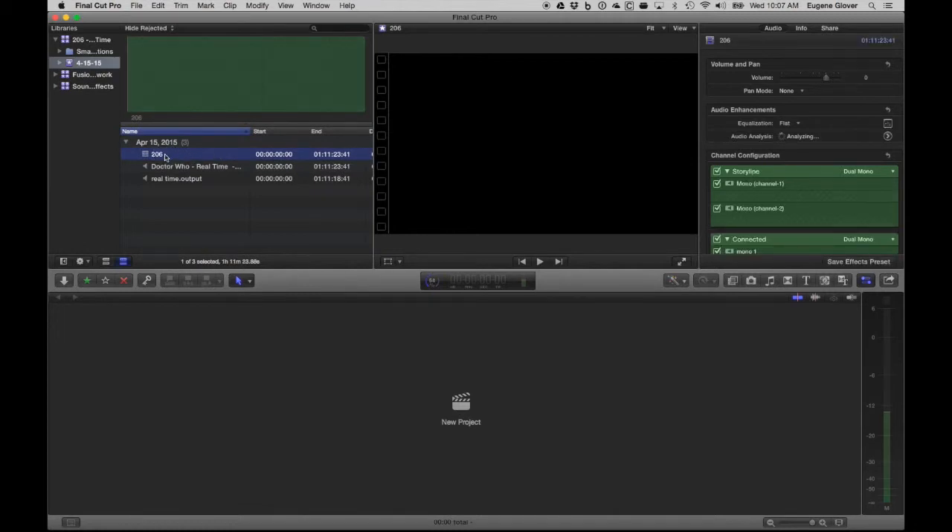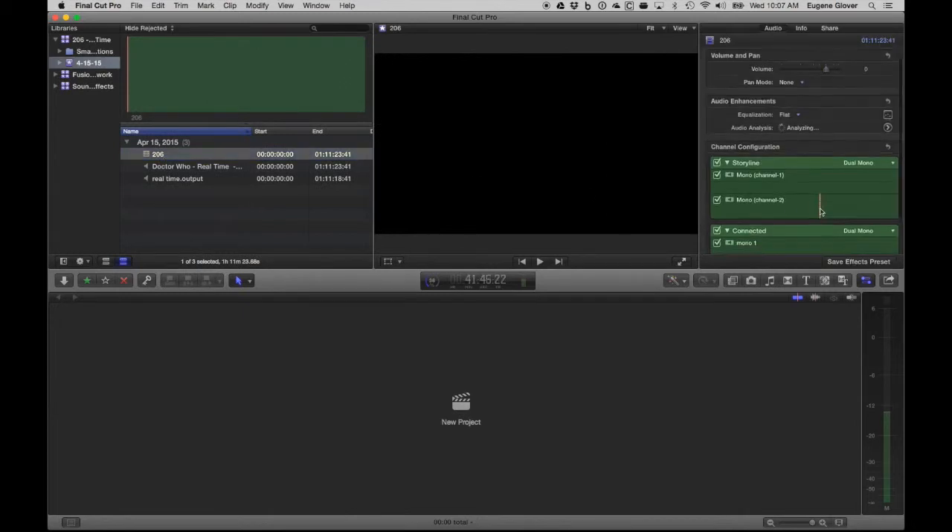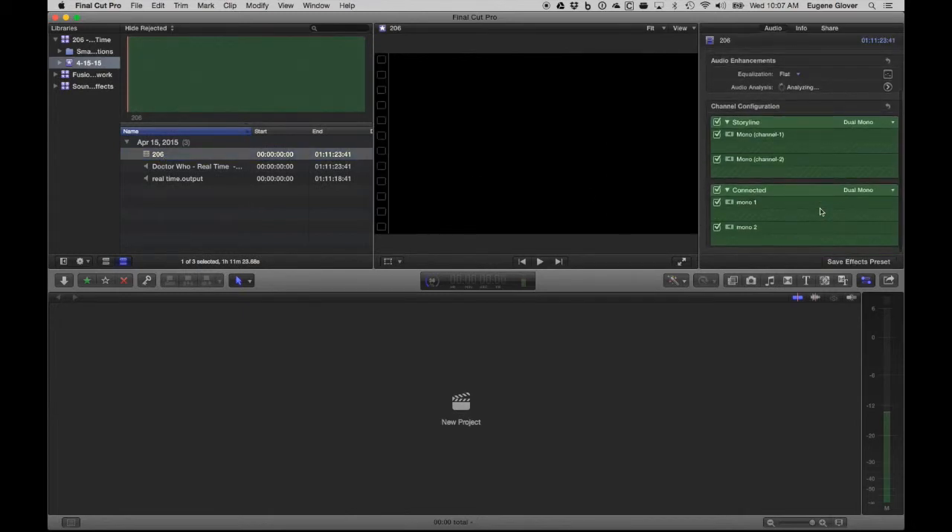And there it is — '206.' Looking at the properties, both tracks are now dual mono because I had converted Simon's to dual mono. I'm going to need to figure out which channel is which.